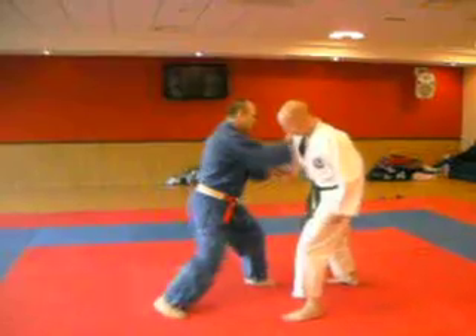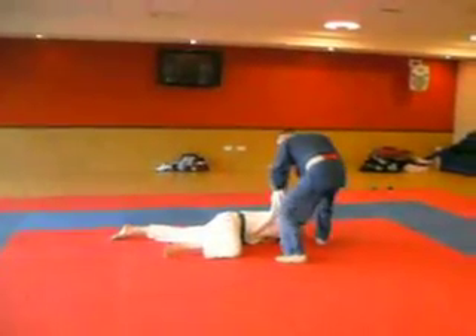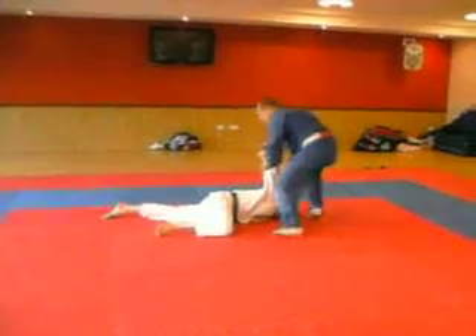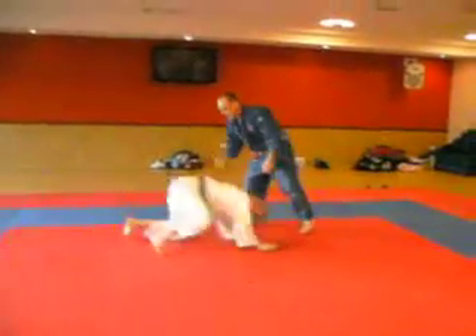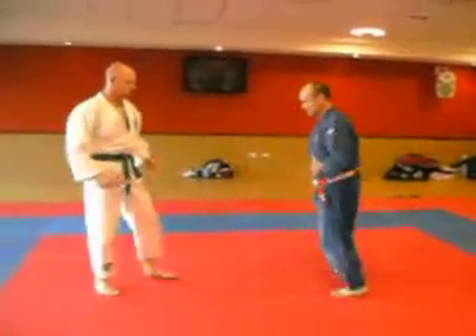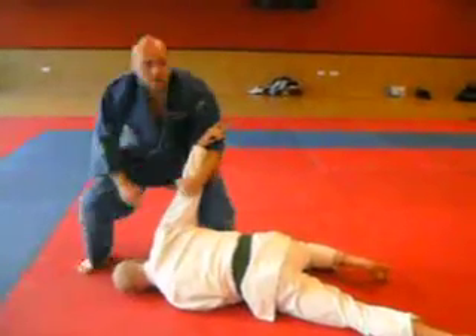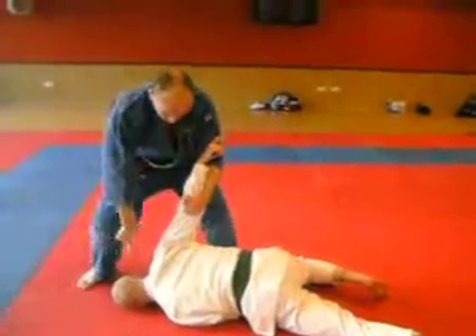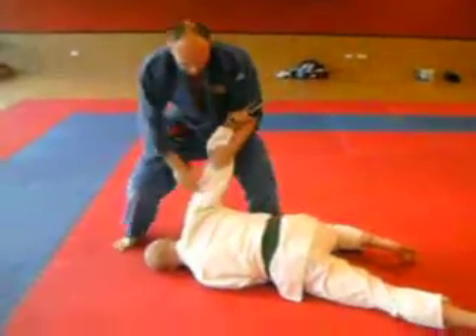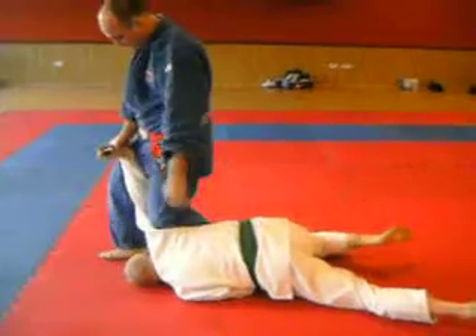So you're there, you've struck, and you're going down. I'm still on balance. If I go down, I'll bend through the knees and not through the back. As I'm going down, I'm not bending forward like this — I'm bending through the knees. So when I do get him in this position, putting this knee to the back of his shoulder and locking him in.